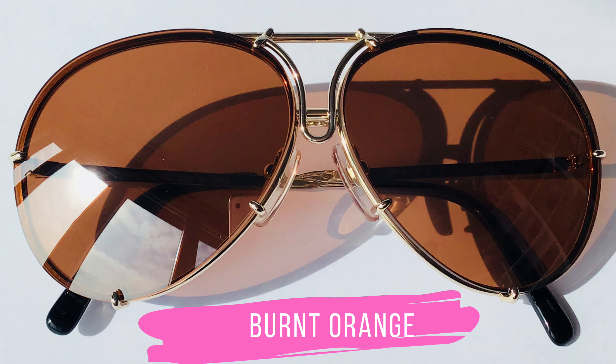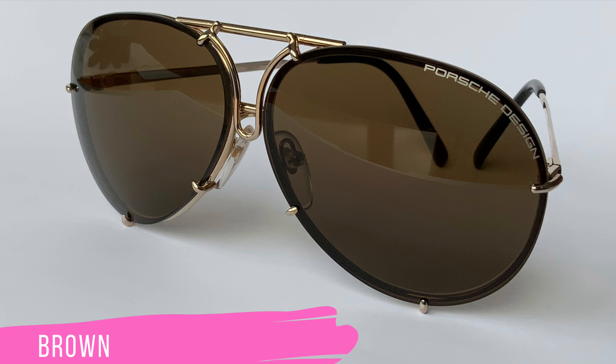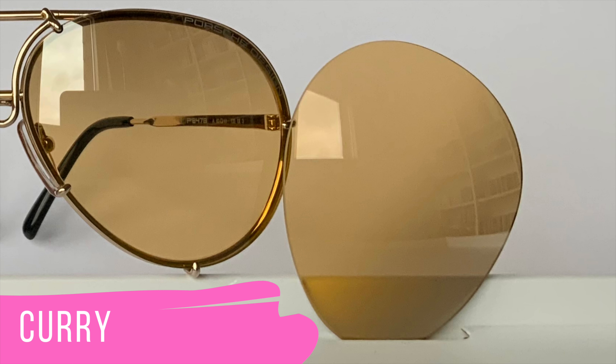Many of these lens sets are easy to find, but a couple of them are not so easy anymore. You can find many colors on the official Porsche Design website, and I am going to upload a short video showing you how to find the lenses on the PD website, because sometimes I found the lens set I was looking for, and then suddenly it was gone, but then suddenly it was up again. So there is a little hack to it, and it took me quite a while to figure out.